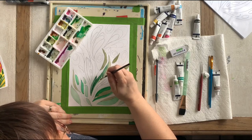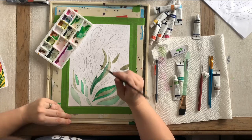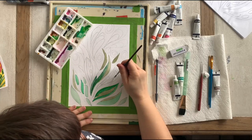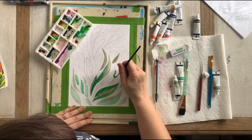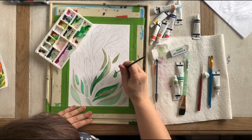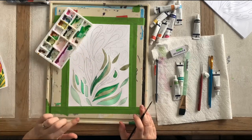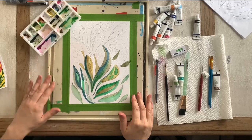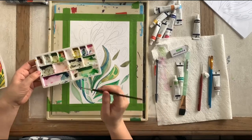Don't worry if you get a couple of colors you can't see too much difference between — we're going to go in and create that line work with markers afterward. Or you can use paint too. Okay, let's finish the leaves and vines and then start working on the flowers. So I finished up my leaves and I'm going to start working on the flowers now.